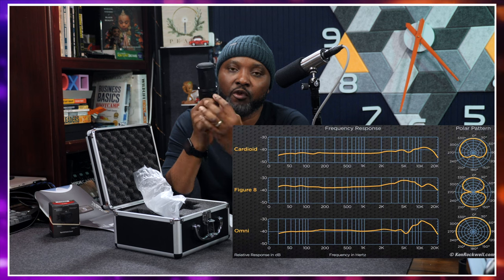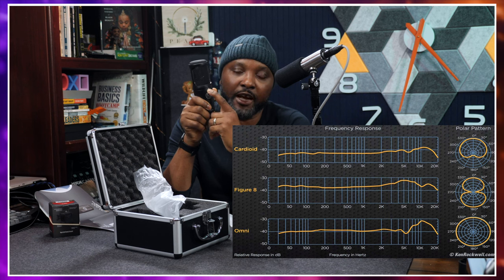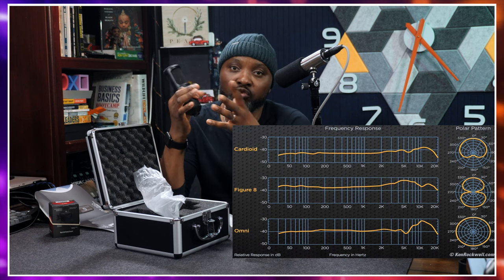Coming back to the front, you have a polar pattern switch. The first position gives you figure-eight, the middle gives you cardioid, and the last one gives you omnidirectional. If the specs matter to you: the mic element is a true condenser transducer with a dual 1.3-inch (34mm) gold-plated diaphragm. The polar patterns are cardioid, figure-eight, and omnidirectional. Frequency response is 20 Hz to 20 kHz, and signal-to-noise ratio is 76 dB at 1 kHz at 1 Pa.